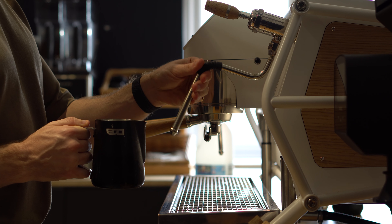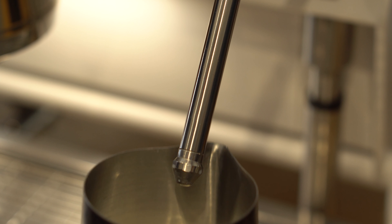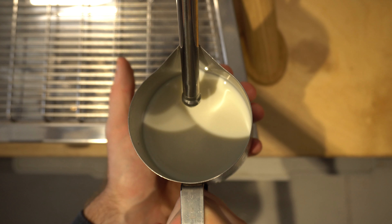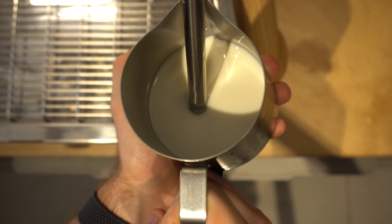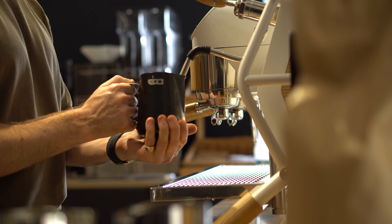Pull the steam wand out at about a 45 degree angle and use the spout of the jug and the steam wand as your two points of contact to completely lock in your position. Position your jug and steam wand so that the tip of the steam wand is directly in the center of the jug and submerged slightly under the surface of the milk. Then tilt the jug slightly so that the steam wand is about a third away from the edge of the jug, and place your non-dominant hand on the bottom side of the jug and hold that into place.